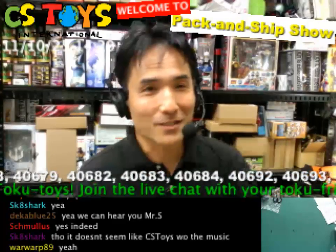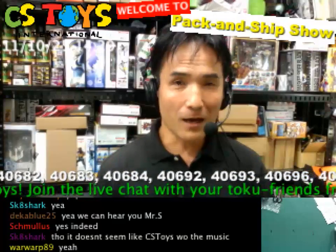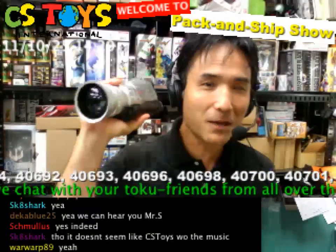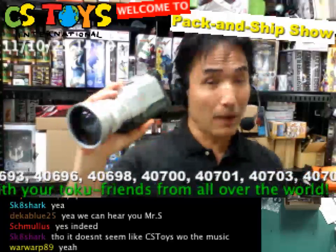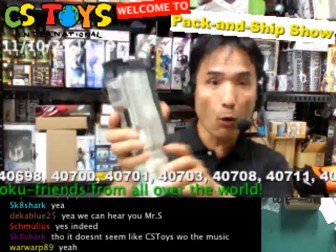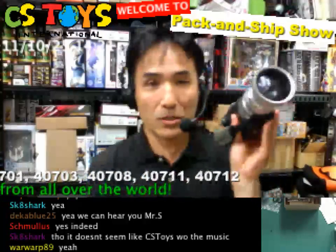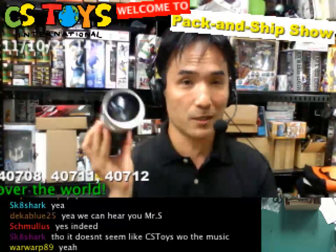Hi everyone, this is CS Toys International, and thank you for joining again today. This morning we've been working on the show, and this is one of the main cameras I have been using for the show — for the packing tables. It was mounted on the wall like this, and we were shooting all the videos and pictures from it.